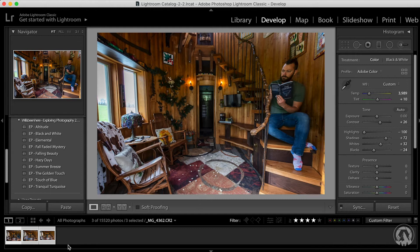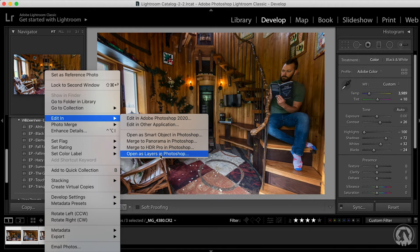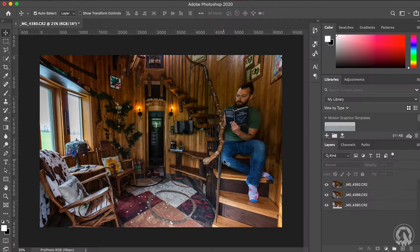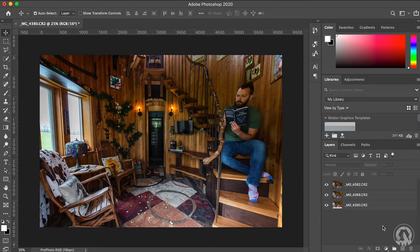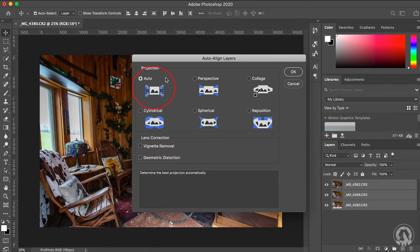To open them in Photoshop, make sure all your photos are selected, right-click, scroll up to Edit In, and then select Open as Layers in Photoshop, because we want to open each image in the same file as a layer. Once we're in Photoshop, we want to align the layers. Even though you used the tripod, sometimes your photos can slightly shift, so go to Edit and scroll down to Auto Align Layers. I'm just going to use Auto because we used the tripod, so they should be close enough. Don't be surprised if your computer starts complaining about working overtime.